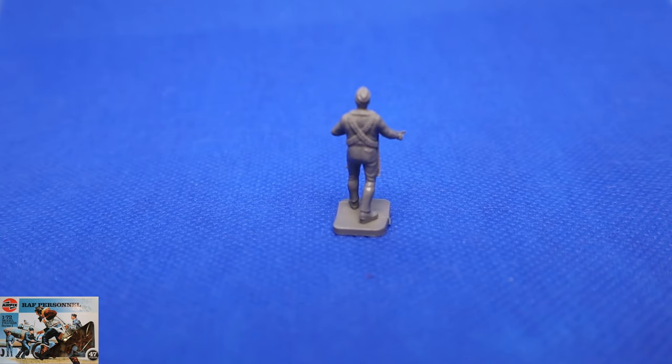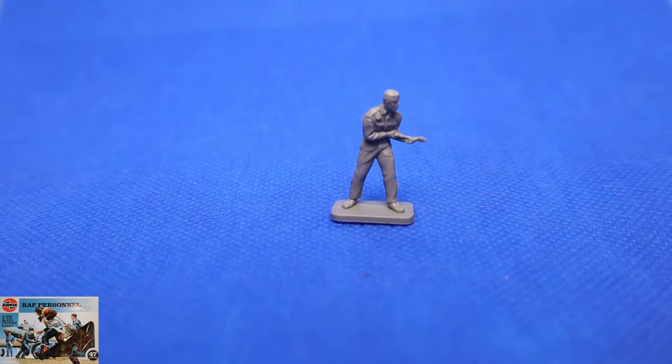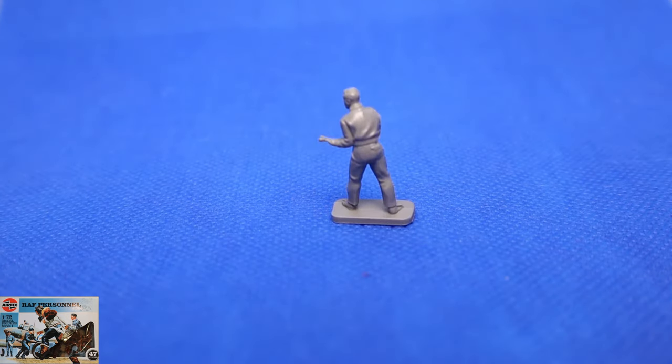I do apologise — on this review I am going to be two figures short to show you, which is the WAF and the other officer from the original set. My eBay buyer let me down so I was two figures short. Now this guy — I'm not entirely sure what he's doing, whether or not he's going for a wheel and maybe just unscrewing it. I don't think he's filling anything up because he's a bit low regarding fuel. Anyone with any ideas, let me know in the comments. But again, he's a nice figure, and pretty standard on the back.